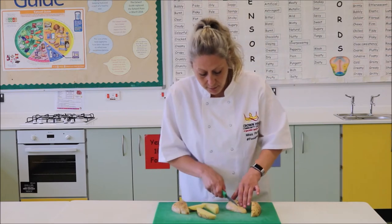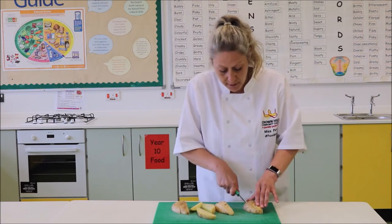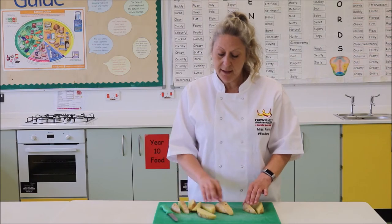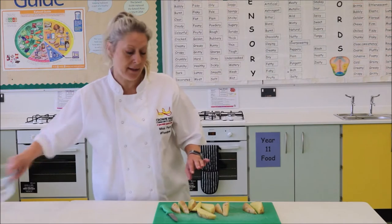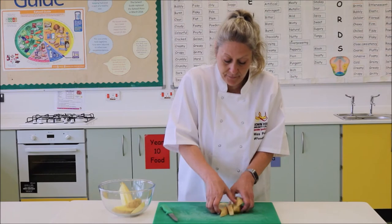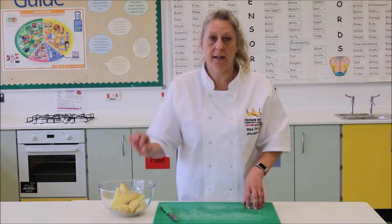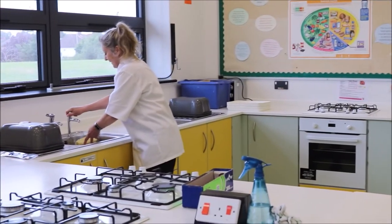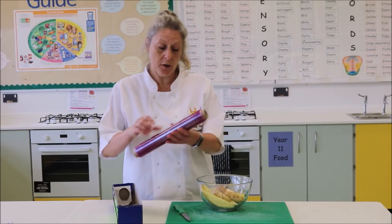The method I am going to show you on how to cook these means that they are actually going to cook a little bit quicker than just putting them straight into the oven. From here we are going to put these wedges into a glass bowl. Please do not put them into a metal bowl — glass or plastic would be best. So we are going to put all of our wedges in there. We do need a little bit of water in there, just a tablespoon of water.